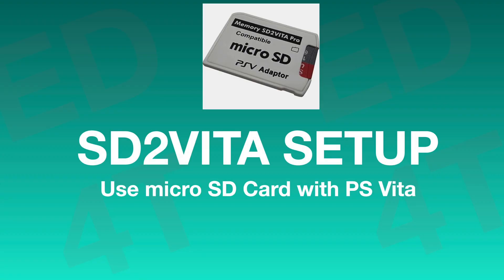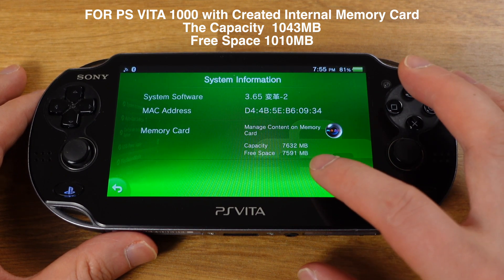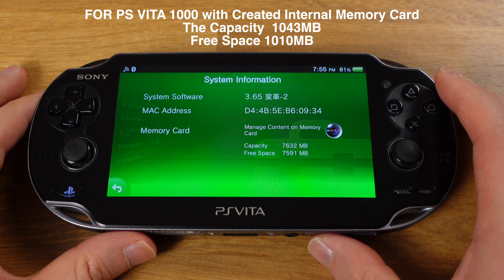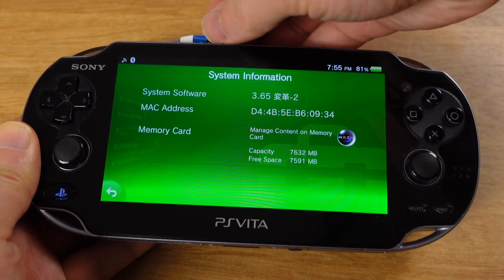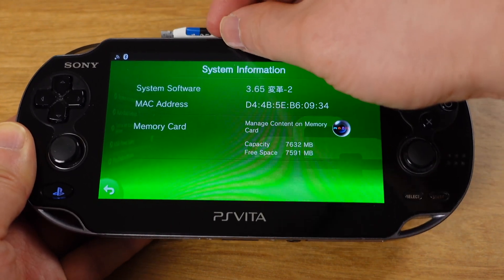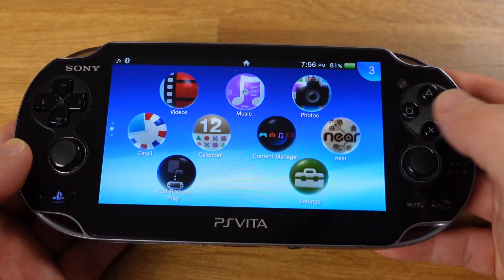The SD2Vita card will let you use a micro SD card to play all your games on your Vita — this is a must for all jailbroken PS Vitas. Let's set it up in this section. If the SD2Vita card has not been set up yet, you can see the system memory card capacity is only about 8 GB. After we set up the SD2Vita card, the memory capacity will be replaced with the capacity of your micro SD card. Before we begin, make sure your SD2Vita card is inserted inside your PS Vita. Now let's go to the home screen and then VitaDeploy.